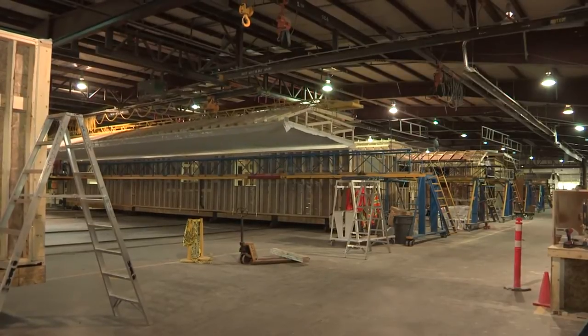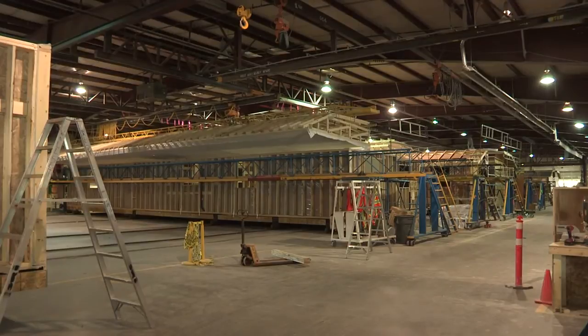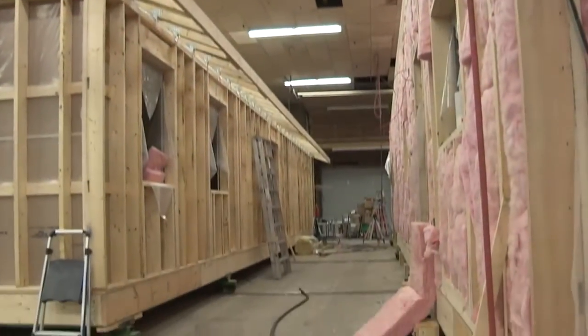Then right behind me we have a roof section. That roof section is built on a jig that's raised. It's flown — as we call flown — with the cranes behind me and set on the structure. So we have exterior walls and interior walls all encompassed by the roof structure.